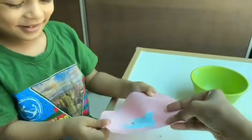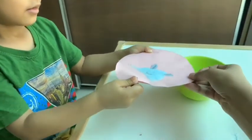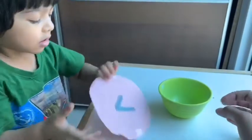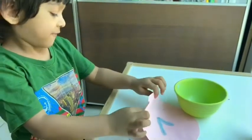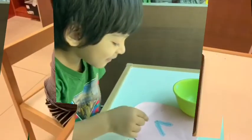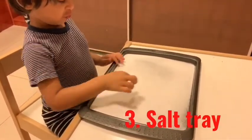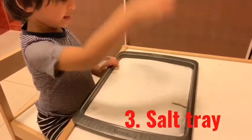After pouring the salt and revealing the letter, the child looks at their work. In one of my previous pre-writing activity videos I had mentioned how to prepare a salt tray for writing — if you haven't watched that one, I'll leave the link below.